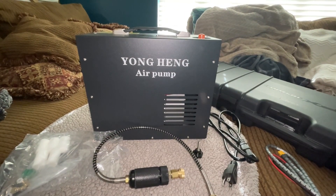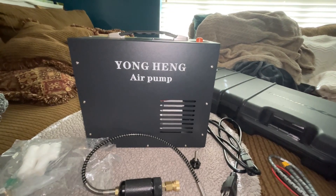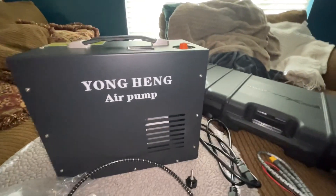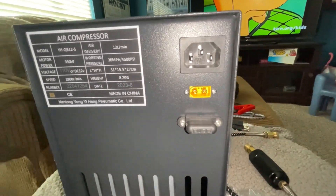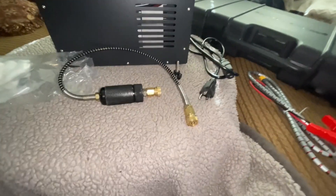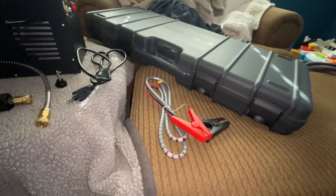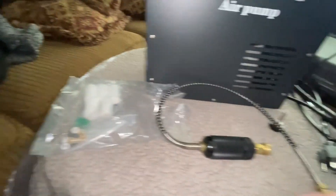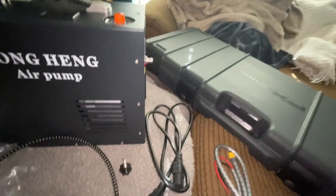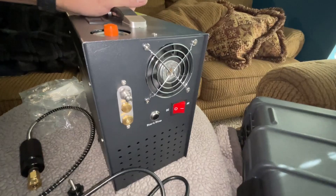There are no videos online about this yet — it's a new version called a Yong Heng air pump. It has no water, no oil, is self-contained, and has a built-in fan. When it comes as a kit, you get a charging cord, a power cord, a 12-volt cord, some cartridges, and it already has a filter installed.